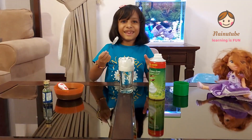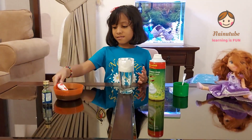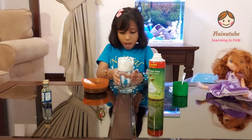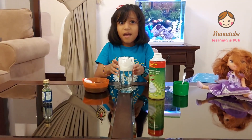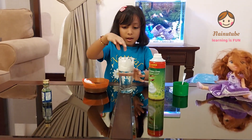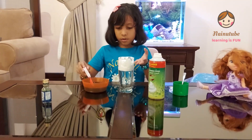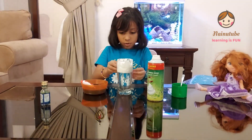D-O-N-E! Now I'm going to put some of my water and food coloring mixture into my glass. Remember that this whole glass is the atmosphere, the water is the air, and the shaving foam is the cloud. So I'm going to add the food coloring mixture until it gets down.